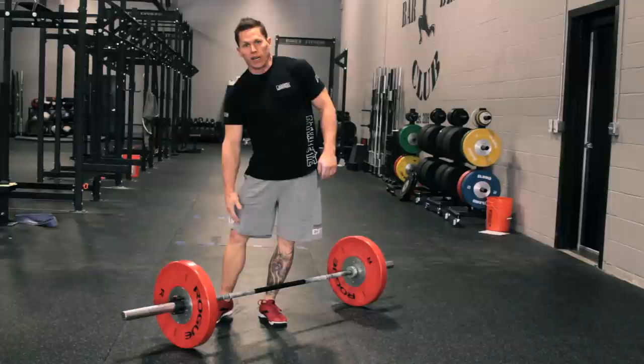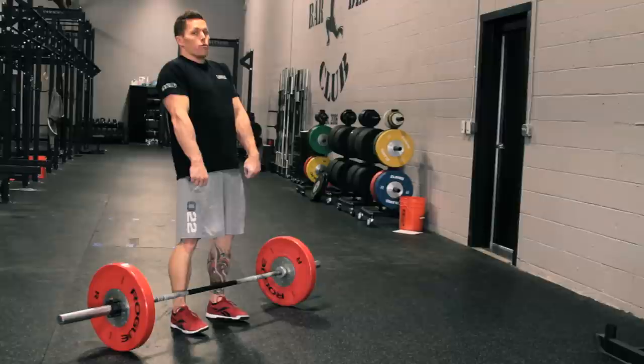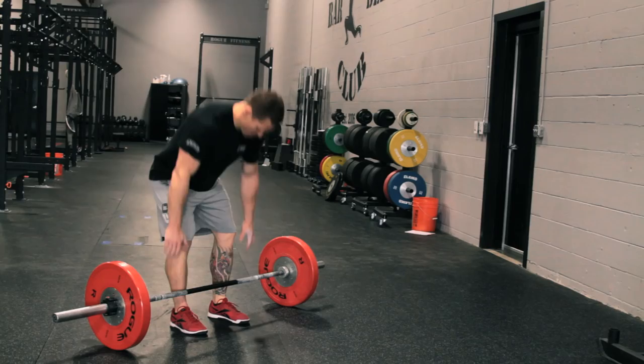With the prefix 'hang,' we're implying you're going to work somewhere between the knee and the hip — can be lower than that, but typically that's what we're talking about. What we're going to focus on in that movement is: butt back, big hip extension as you scoop under, shrug, elbows under, and then stand out of the front squat.